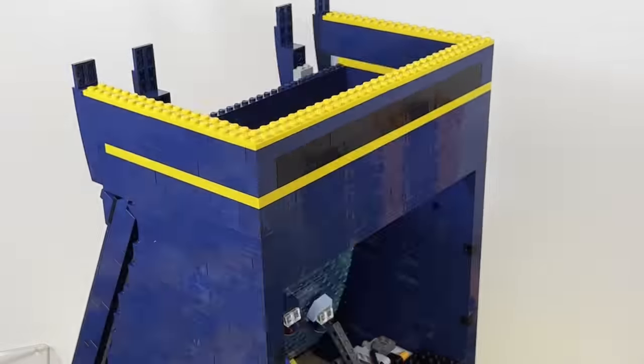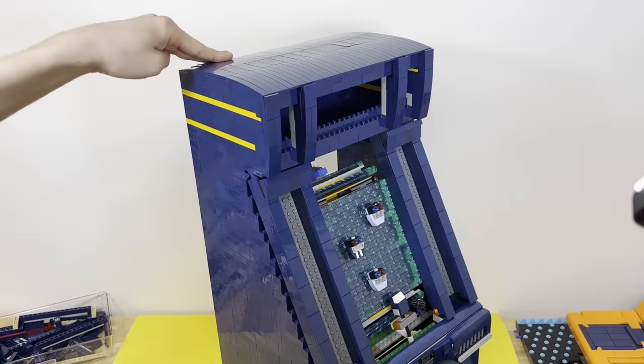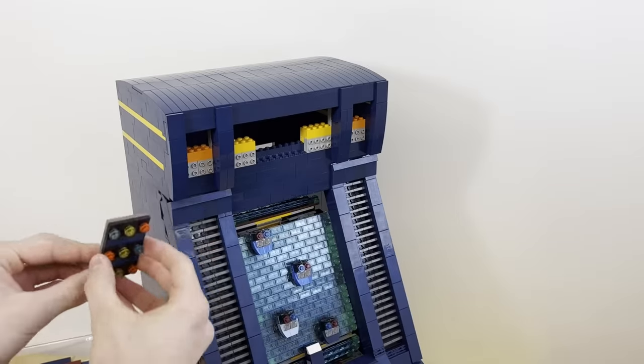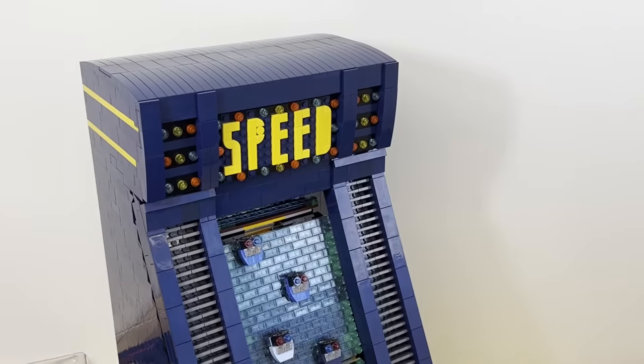I built up the top of the arcade machine using a bunch of long slope pieces from the pick-a-brick wall. For the sides, I used a ton of 2x2 gray tiles to add a cool look and texture, and for the top, I made it look like there were little lights and added one final detail — this cool speed sign.